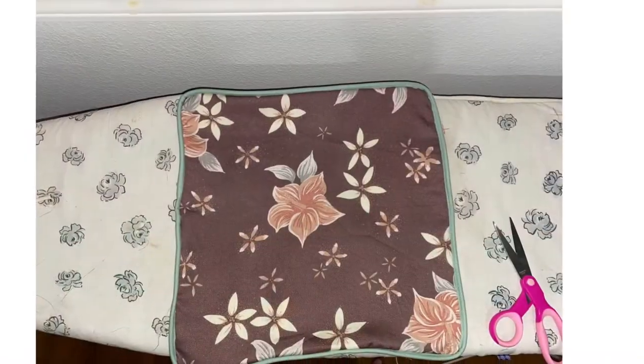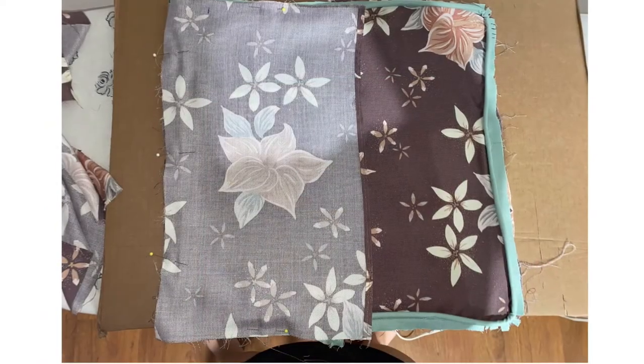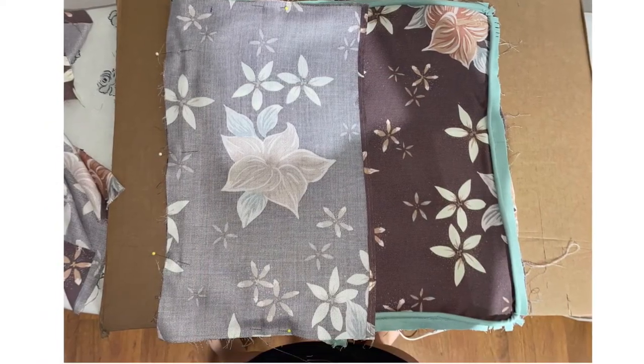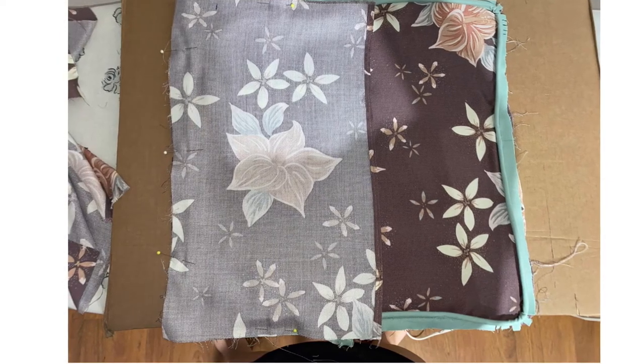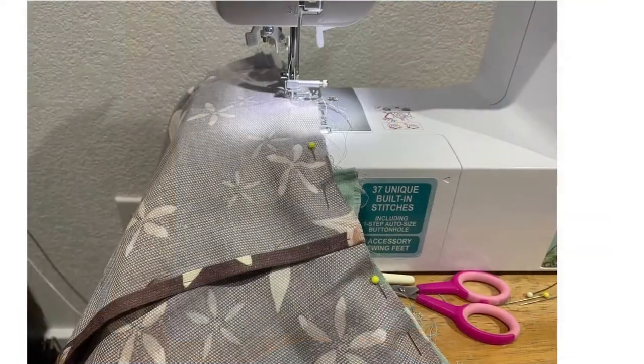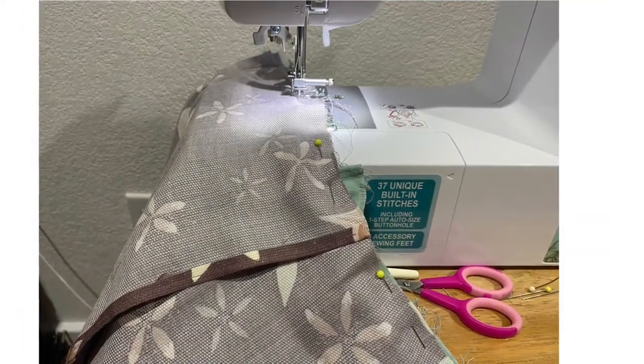Now the front part of the pillow is done. Take both your back panels, lay them on top overlapping each other, then pin them in place and sew around the whole pillow. Here are both of my back panels overlapped, about to sew around the whole pillow.